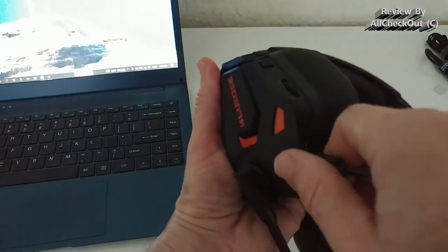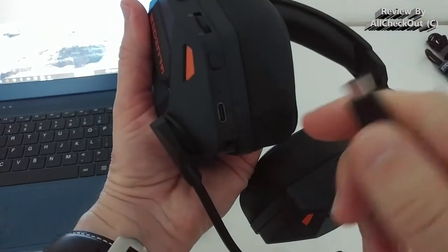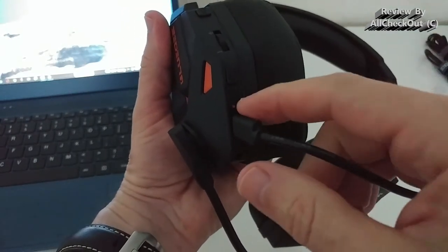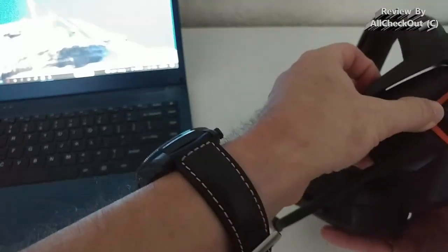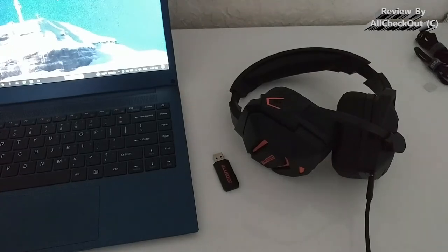I've never seen such a dimmed LED light — it's almost impossible to see when it's charging. When I remove the cable you can see the difference, but it's definitely not a lot. Now you can see it's totally dark when unplugged, and now it's charging and showing red. This should definitely be a stronger light, but it's just a very small complaint.